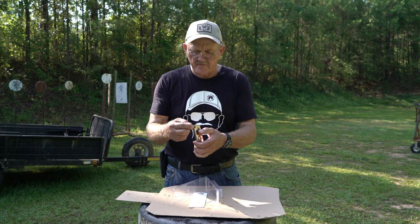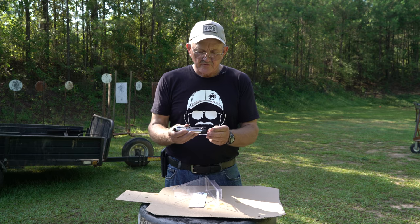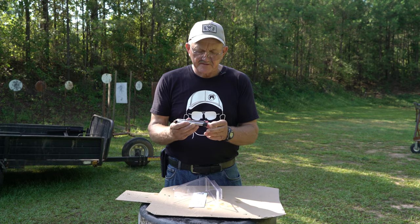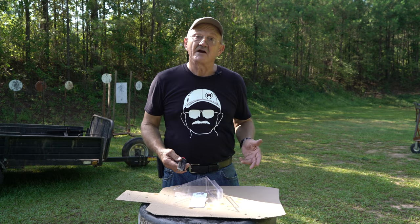You pull it down with your thumb and load the ammo in. Once it's loaded, you store the little gadget back in the base of the mag. So you can load your magazine relatively quickly with this system.